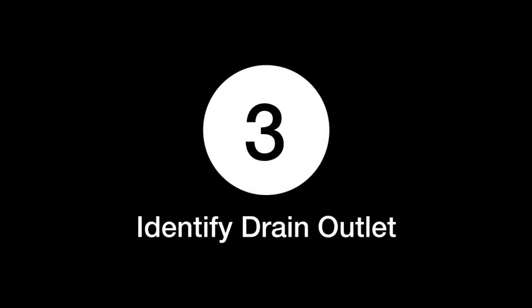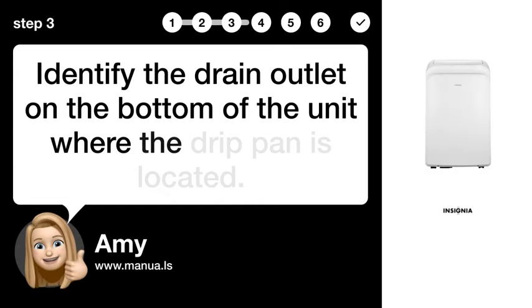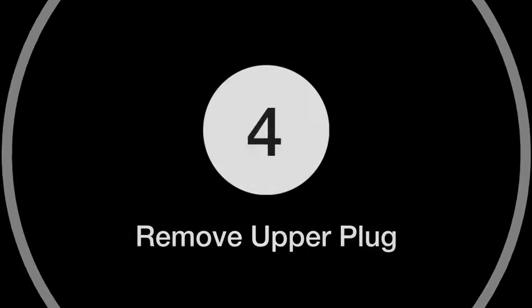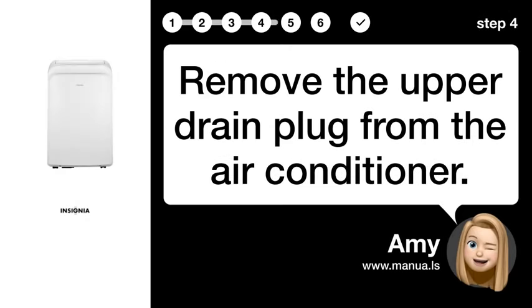Step 3: Identify drain outlet. Identify the drain outlet on the bottom of the unit where the drip pan is located. Step 4: Remove upper plug. Remove the upper drain plug from the air conditioner.